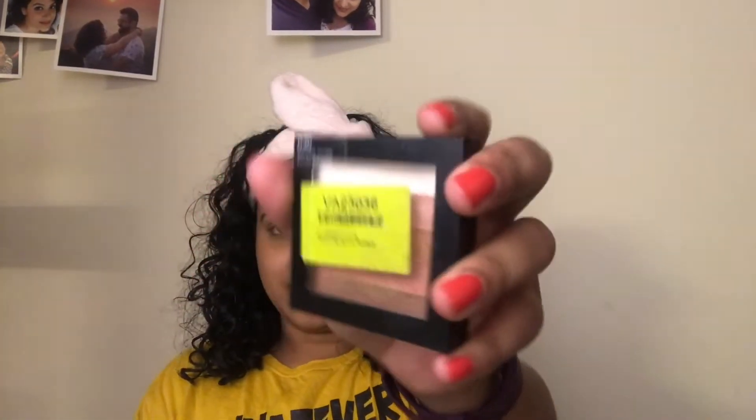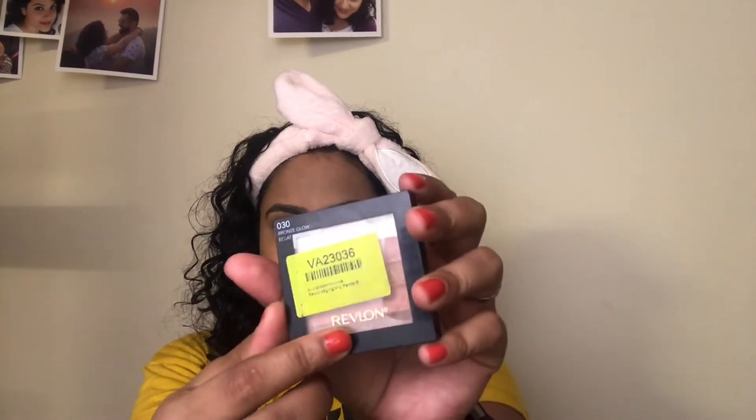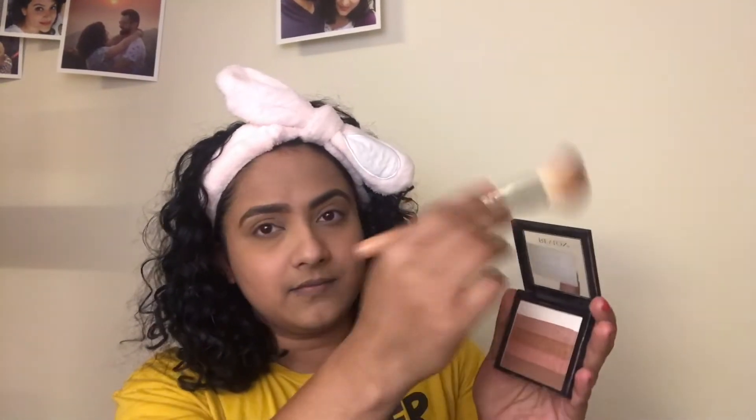After I am done with my brows, I go in with the Revlon Highlighting Palette in the shade Bronze Gold. I use this palette to bronze my face. I take an angled face brush — I don't really remember which brand this is but it is super soft — swirl it around the palette, dust off the excess and apply it under my cheekbones.